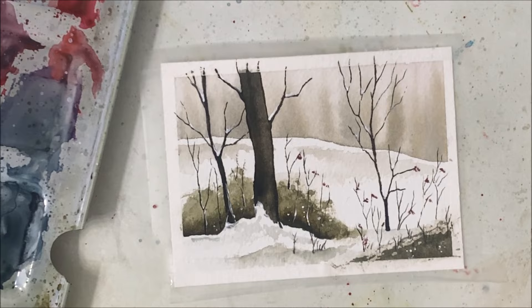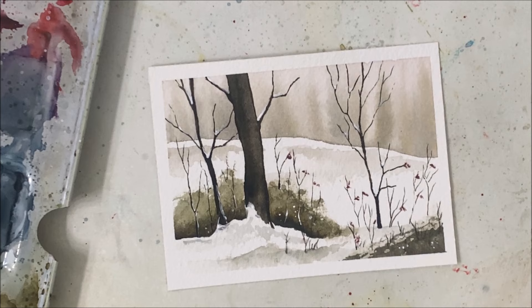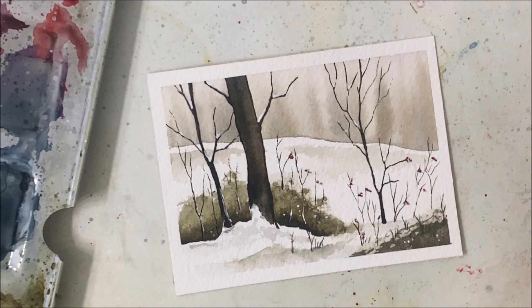I quite like how this turned out — I'll peel the tape off for nice clean borders. Let me know what you guys think of this painting; it's quite effortless when you break it down. I hope you agree, so let me know what you think in the comments, be sure to hit like, subscribe, and I'll see you in the next tutorial.